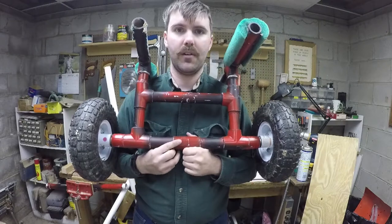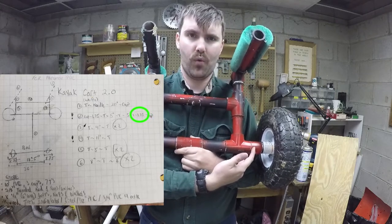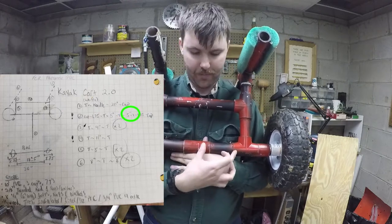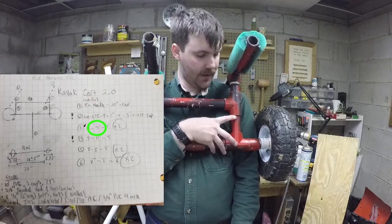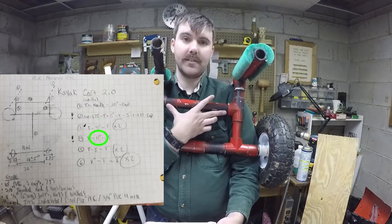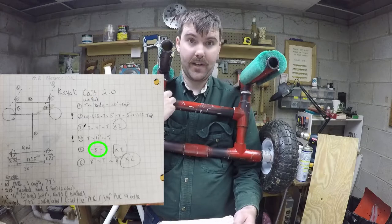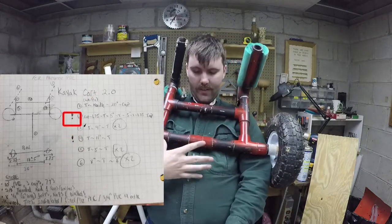Here are the basic dimensions of the cart I built last year. Between the cap and the first T-piece is an inch and three-quarters of PVC. The next section was four and a half inches; for the Old Town Predator PDL I'm making it five inches so they're symmetrical. Up top between the two T-pieces is four inches. The cross bar was ten inches and I'm changing it to eleven inches to widen the gap. Between the upper T-pieces is only three inches, so that stays the same.